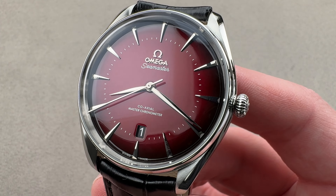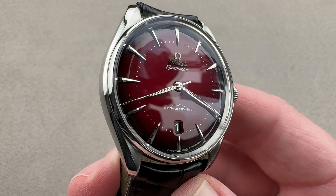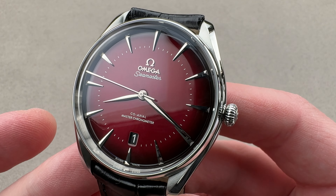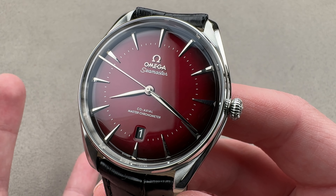As you can see, there's no rotating bezel, no outlandish depth rating, no helium escape valve. This is a water-resistant all-arounder in that fine mid-century Omega tradition.